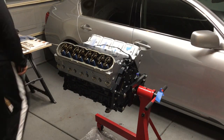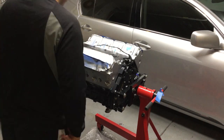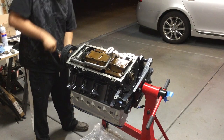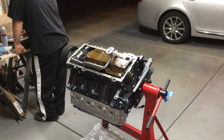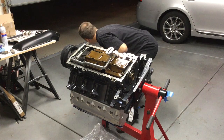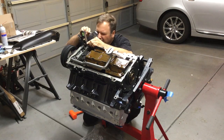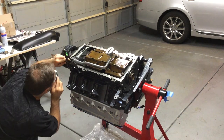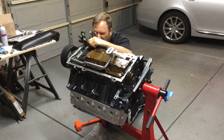What you just saw was the valley cover going in with the knock sensors and all new wiring. Now we're getting ready to get that front cover perfectly aligned so when I put on the oil pan there are no gaps and no oil leaks. I'm using a regular straight edge to do that, and I'm throwing on the harmonic balancer.